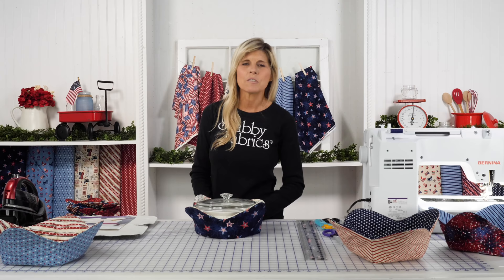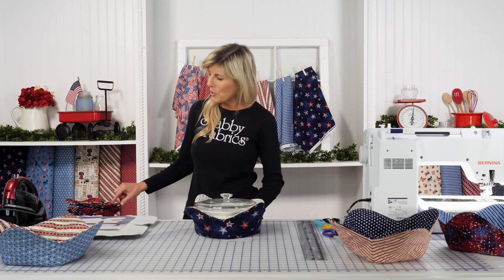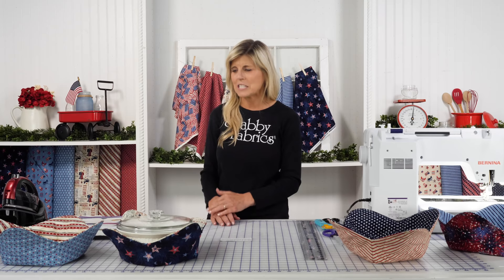The batting kit has eight pieces, with each large bowl cozy requiring two pieces, so one package will make a total of four large bowl cozies. The ones you're seeing here were made from Liberty Lane, and these were made from Stars and Stripes. I think it's really fun to have a coordinated look, so maybe using them in combination would be a really nice idea. Let's jump into how easy and fun it is.